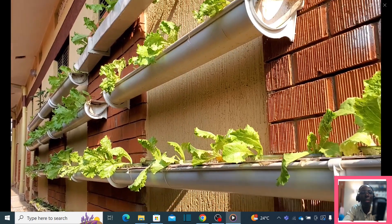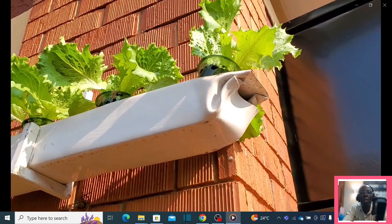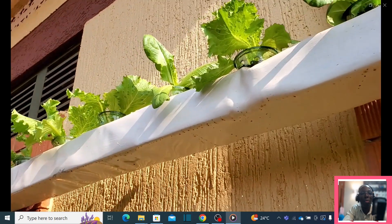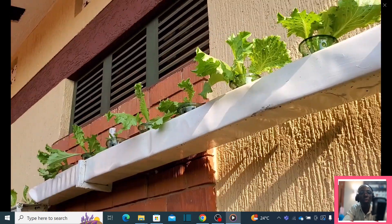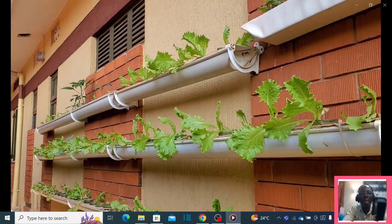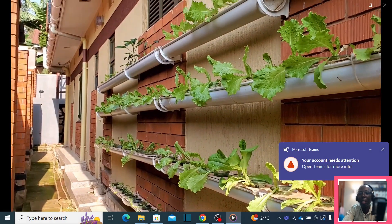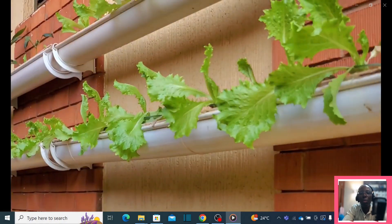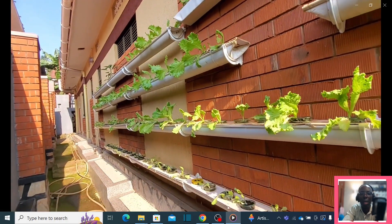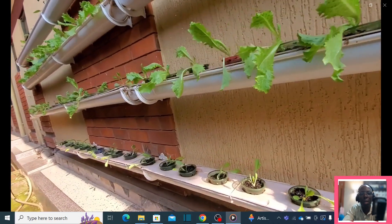This system is very simple to set up and the growth is amazing. You have your farm based on a wall of a house, using water gutters which we converted into a growing system. You can have your plants growing year in year out. The lower part doesn't get enough sun, which is one of the things we discover as we go along growing plants hydroponically.